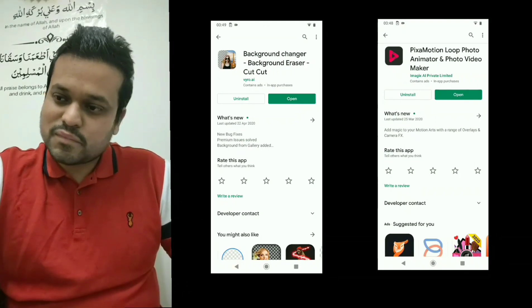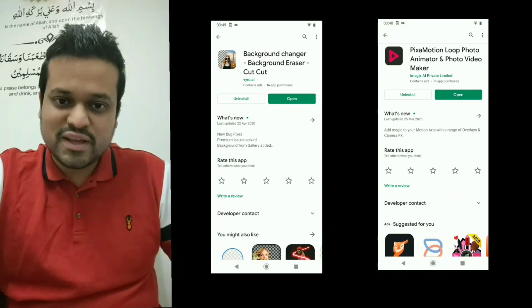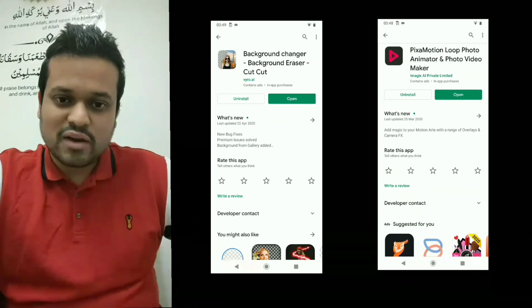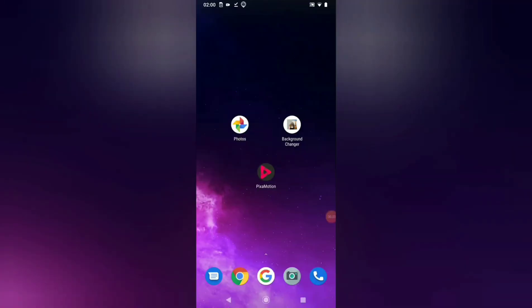I hope you enjoy the video and I will be able to edit the video. Assalamualaikum viewers! This is the Android mobile operating system and we will use 3 apps — starting with a normal selfie — and we will make a movie.